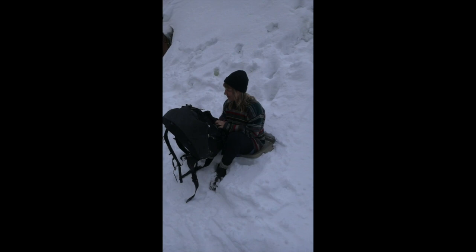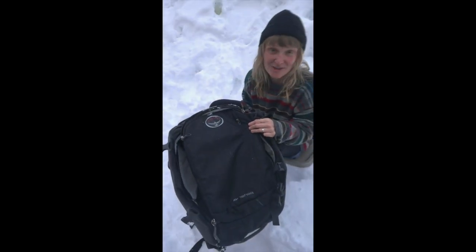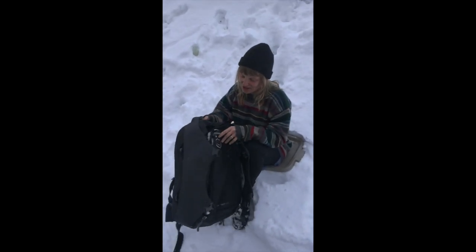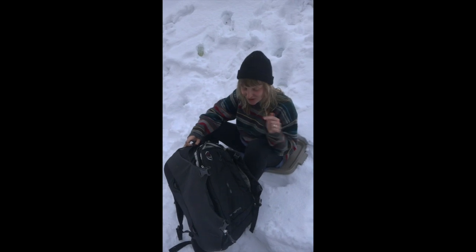So today I'm going to be reviewing the Osprey Porter 46. Credit goes to Miss Paula Peach for being my cinematographer. The bag is actually my buddy's — who I was traveling in Peru with. You may have seen him on episode one, season one, top of Mount Machu Picchu. So this is his bag and I've been eyeing it up, pretty curious about it, so I thought I'd give it a little review.